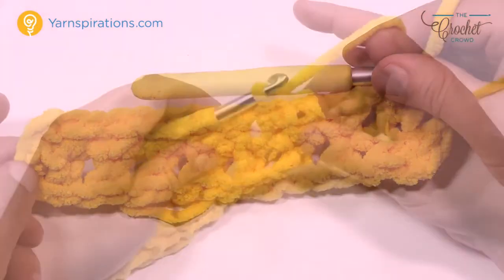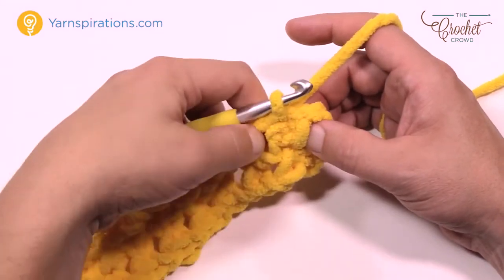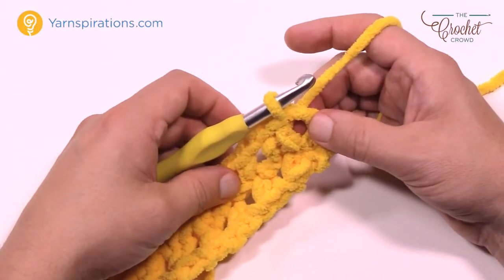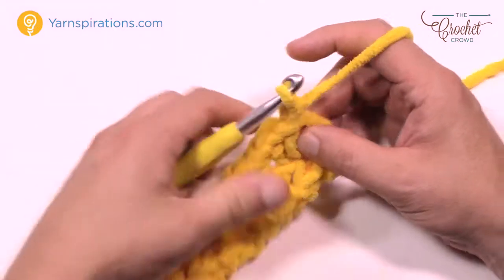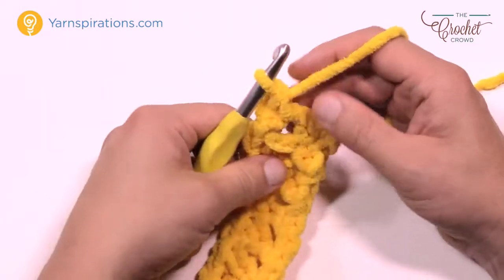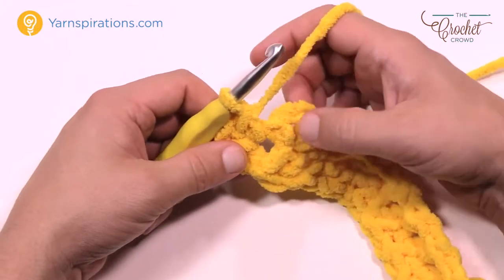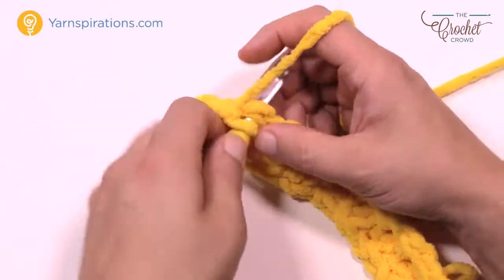Let's begin round number 2. Slip stitch into the next chain 2 space — you're already in the first single crochet from the row below, so slip stitch in, pull through, and now you're in the first chain 2 corner space. Chain 1, single crochet, chain 2, single crochet right into that same space to create the corner again. Now we have to make our way to the next corner — chain 1, then single crochet, chain 2, single crochet into that corner space.